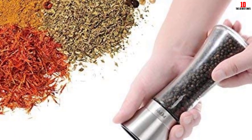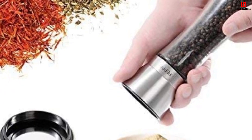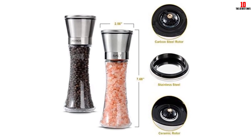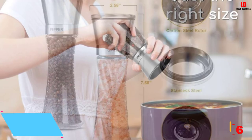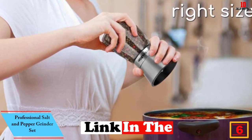You can wash and clean it up quickly. The product is easy to use and gives favor to your wrists. With the adjustable coarseness mechanism, you can achieve the exact grind you need, bringing you convenience, speed, and ease of use in the kitchen.